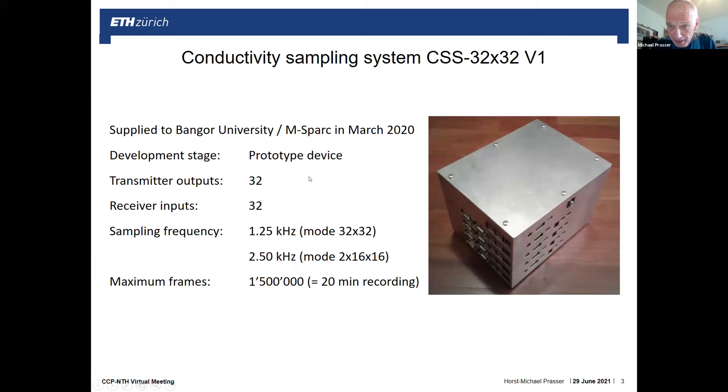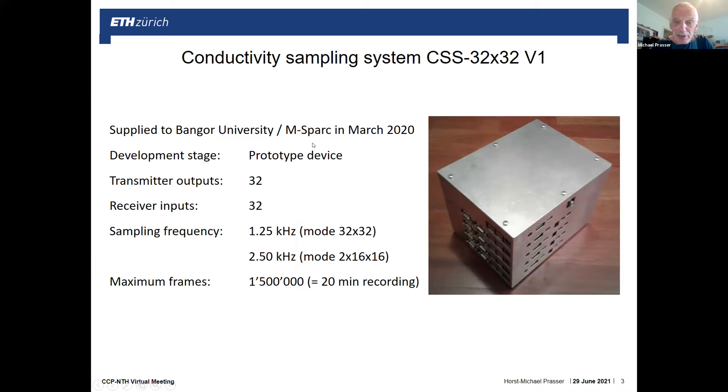We have supplied from ETH Zurich to Bangor University an electronic unit — a low-cost unit more suitable for small university groups, since the large devices in Rossendorf are quite expensive. We provided a device with 23 transmitting wires and 23 receiver wires, achieving a total sampling frequency of 1.25 kHz. This is available for experiments at the Tor facility. With it you can drive, for example, one larger sensor of 32×32 measuring matrix.